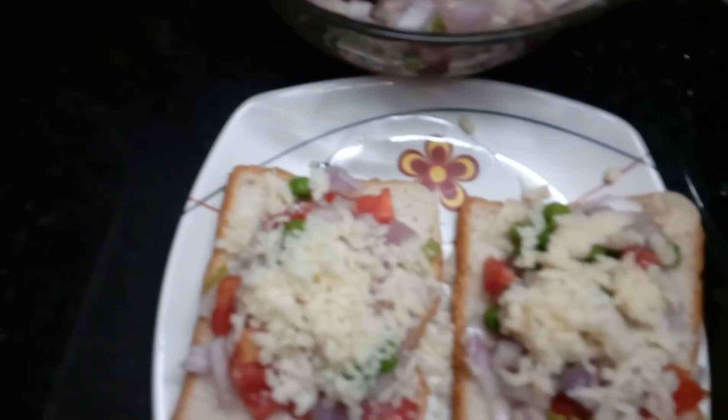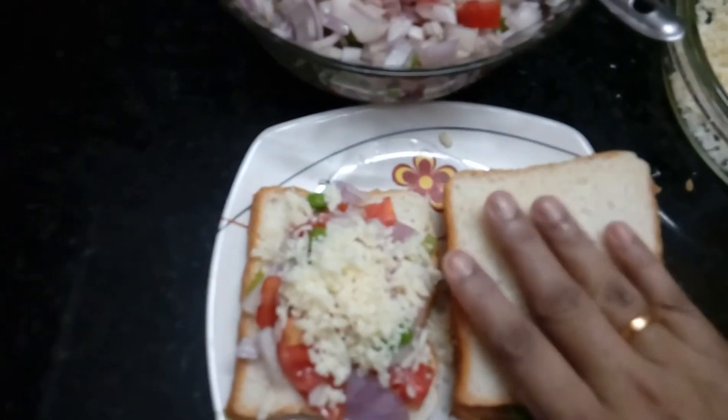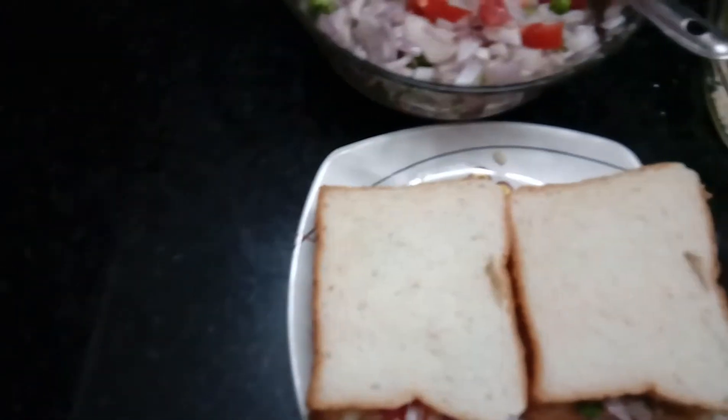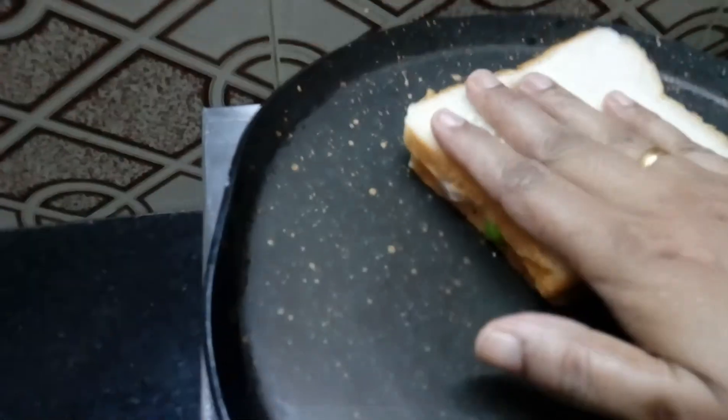Add one slice of bread to the top and toast to the top. Put the bread in the middle.